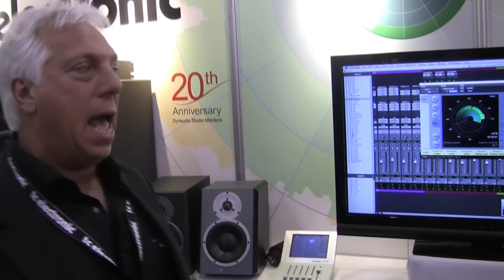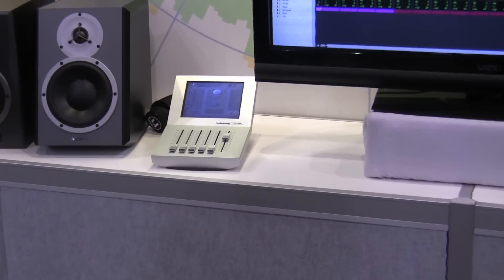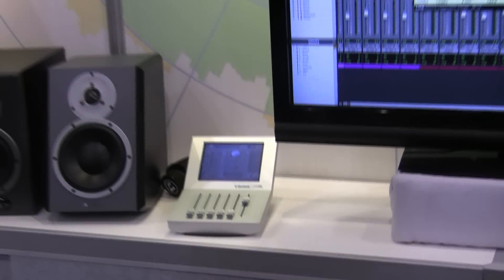We're showing the System 6000, of course, as our production tool. It's a wonderful unit — it has our loudness meters in it, and we have it here with the icon. In addition to that, we're showing the DV-48, which also features loudness metering and all the various algorithms that make it special for processing and making broadcasters compliant with all the new standards and various variations of BS 1770.